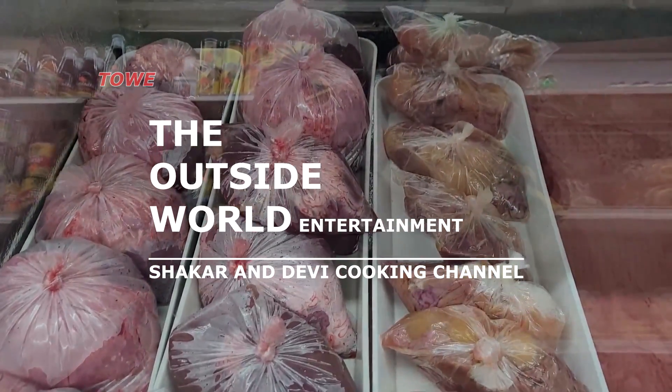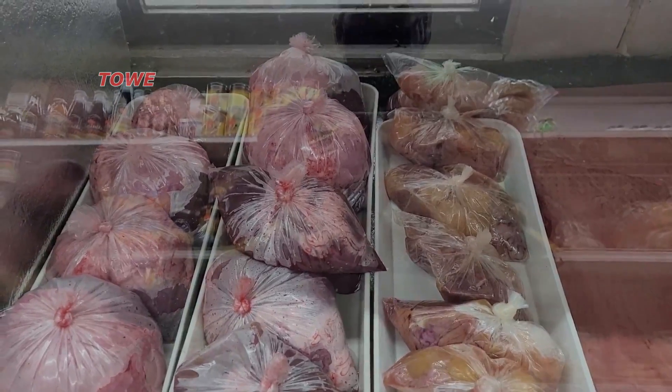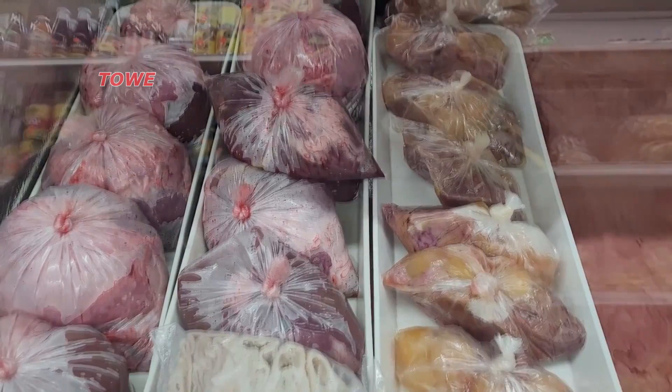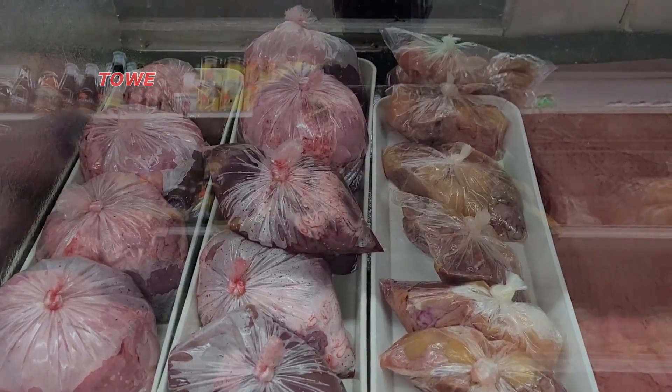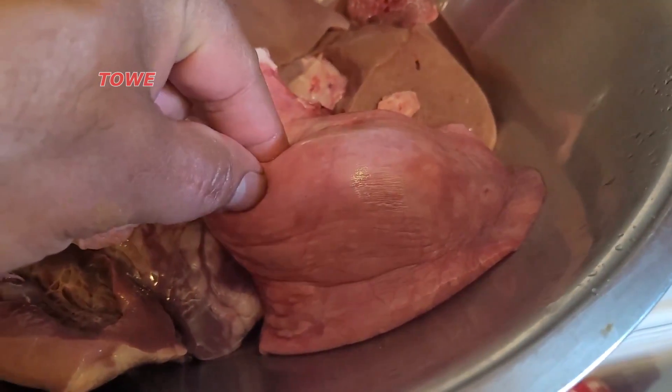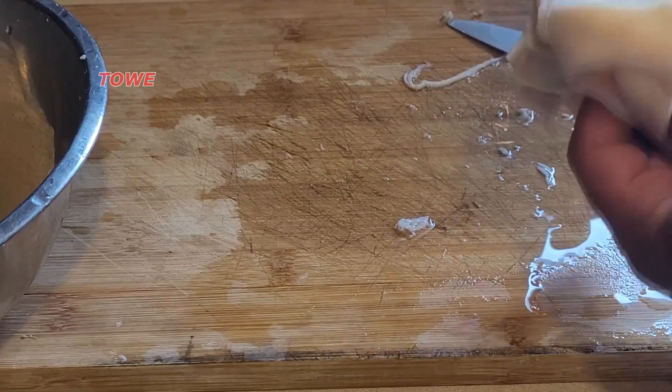Hello everyone, welcome back to the Outside World Entertainment, the Sheikar and Davey cooking channel. Today we are at the Bash West Indian store in Scarborough, picking up pachowney, and today we're gonna cook pachowney dal served with rice.